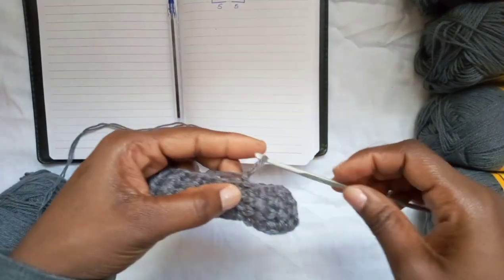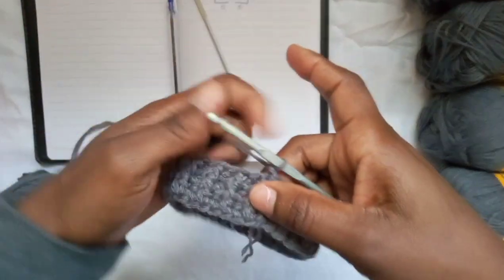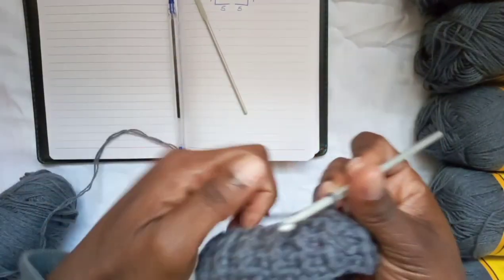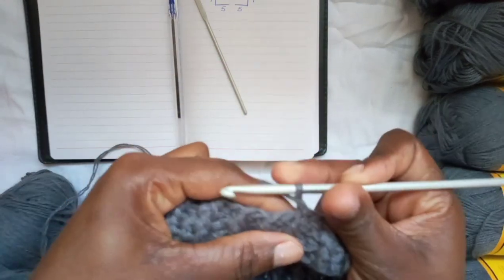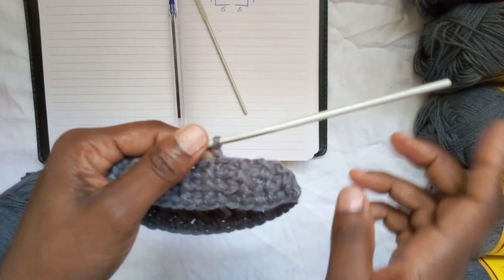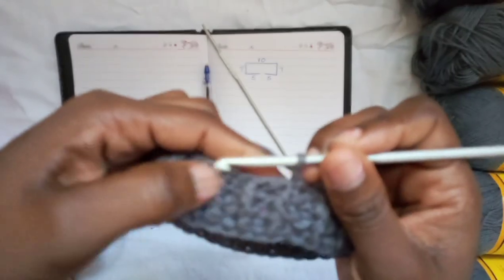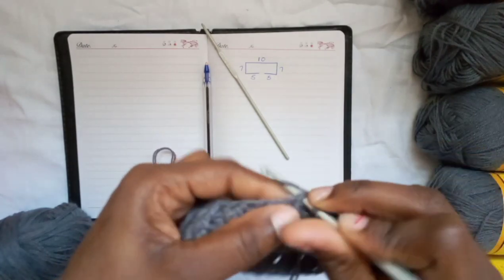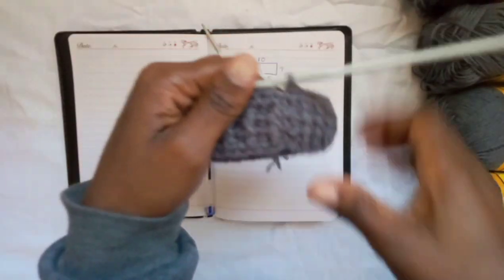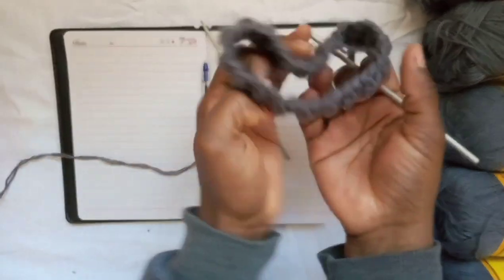To make it easier to work into, grab your 4mm hook and go around placing a single crochet in each half double crochet stitch. The very first one is right here. Count at the very end to make sure you've got the right number — since I chained 38, I need to make sure there are 38 single crochets all the way around the neck ribbing.